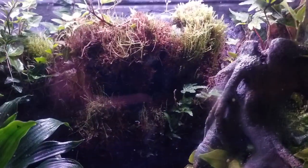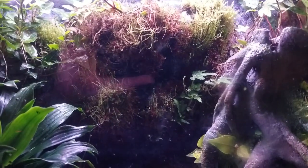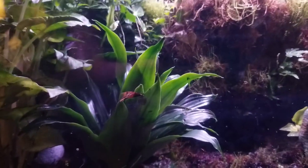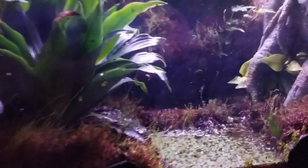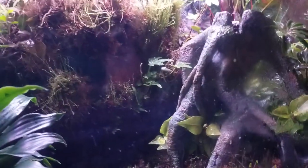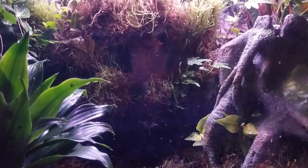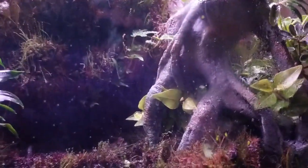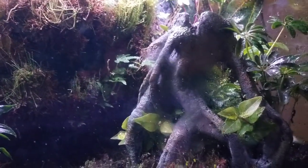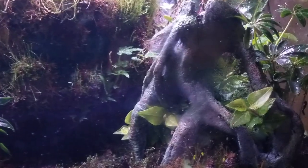I built the tank about four months before I ever bought my first frogs because I knew there was a Repticon coming to my local city. I got there and they didn't have any at first, then I asked a lady and she had two in little cups. I made a deal and got the pair for a hundred dollars.